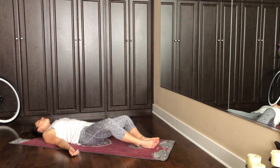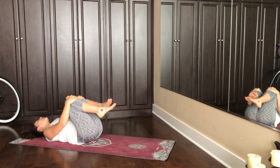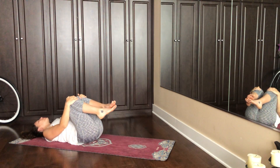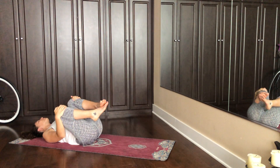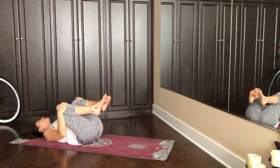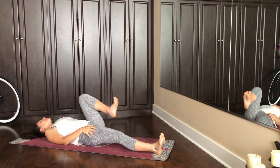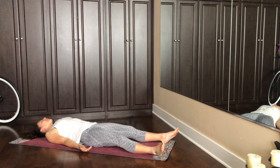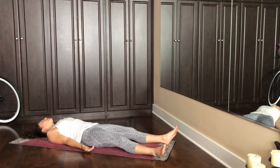When you're ready on your in breath, plant the feet flat. Hug one knee at a time into center and massage out your low back — little circles, round and round both directions, whatever feels good. And then allow the legs to go flat, straighten them out. Allow the hands to calm by your sides, palms facing up. Maybe a little massage on the skull once more as we prepare for Shavasana.